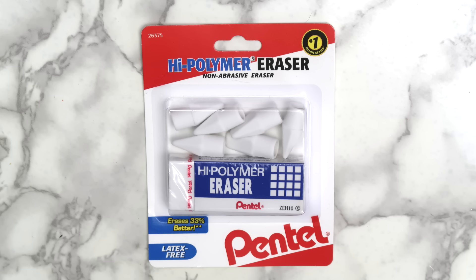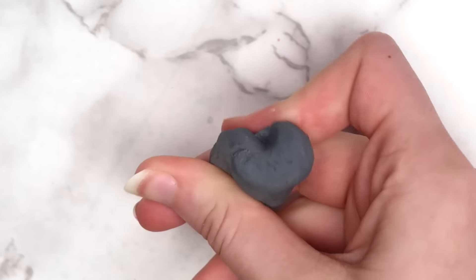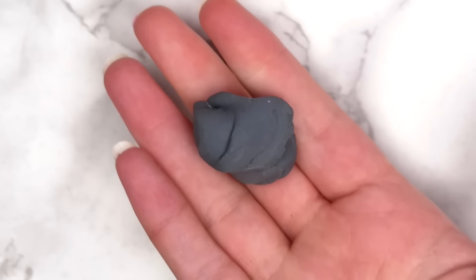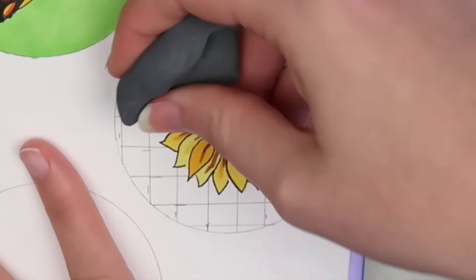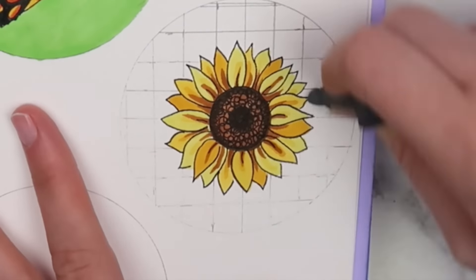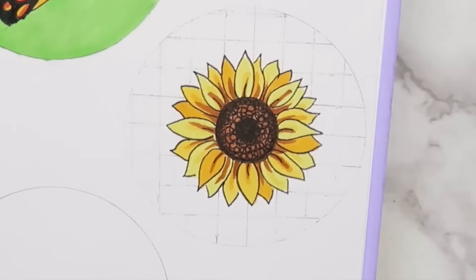My favorite type of eraser are these Pentel high-polymer ones — you can get these at the dollar store. I also have a kneaded eraser, which I bought because all the art YouTubers said I needed one, and they weren't wrong. It's nice when you want to partially erase a sketch. I forget what brand it is, but I think I got it at Hobby Lobby for like two or three dollars.